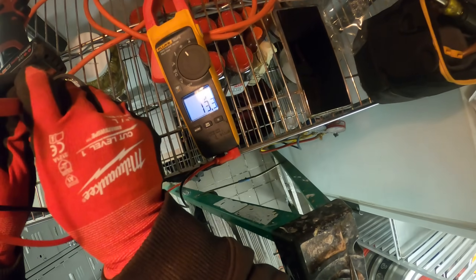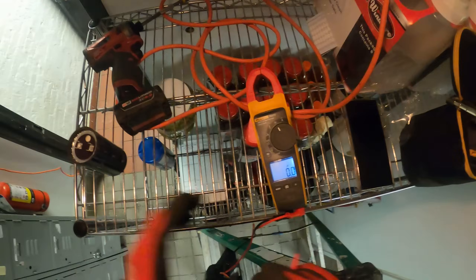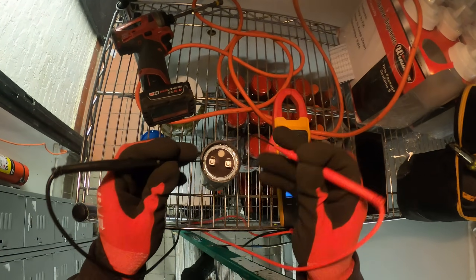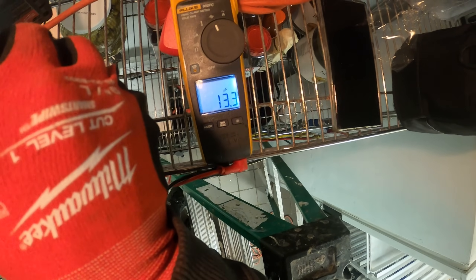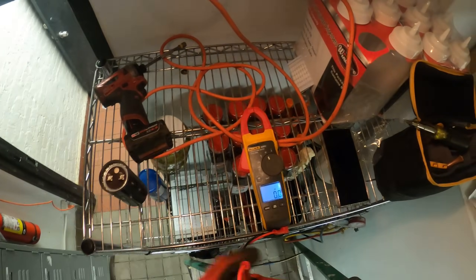The meter is reading 13.3 microfarads and it's not moving from there. Right now it's telling me this start capacitor is bad. Let me just confirm that by restarting my meter. Still giving me that same reading — 13.3 microfarads. This needs to be replaced, that's for sure.